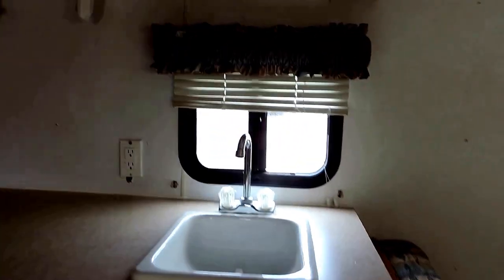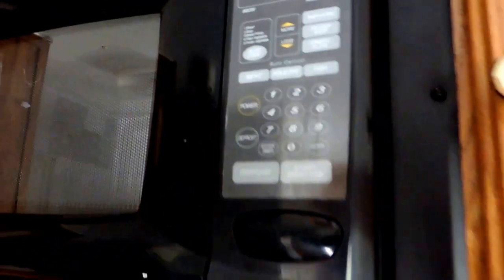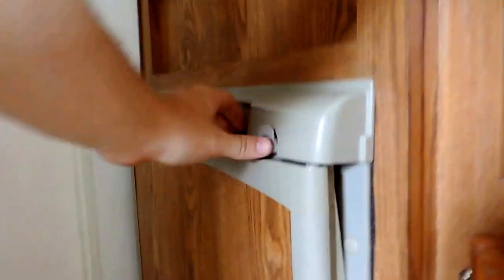Here in your kitchen, you have your sink and your overhead microwave — looks like a fairly new microwave from Magic Chef. Three cubic foot refrigerator with ice box. And then this door here is your three-in-one shower, sink, and toilet with an overhead vent.